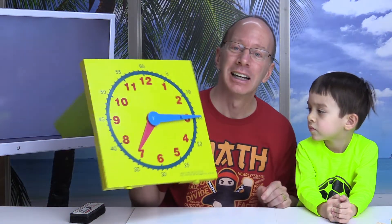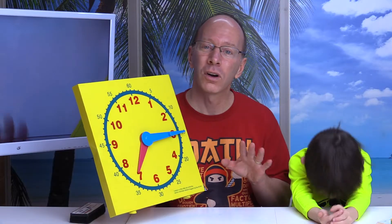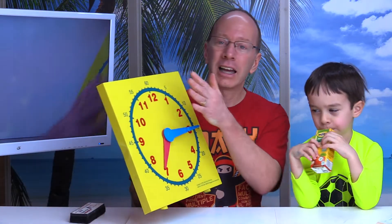Hey, welcome to the show. Today on the show, we're going to be learning how to tell time to the nearest quarter hour. Do you know how many quarters are in an hour, Lucas? About four. That's right — we have four quarters in an hour. In a year, there are also four quarters. It's when a clock is divided into four equal parts, and we're going to tell you all about it. Stay tuned!